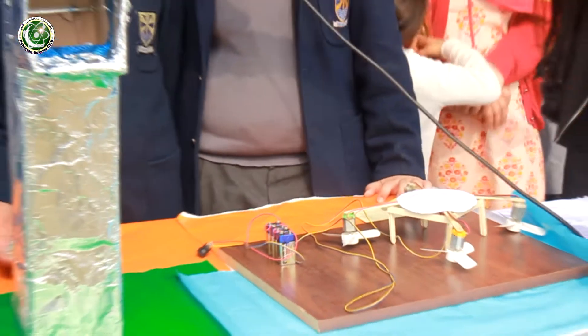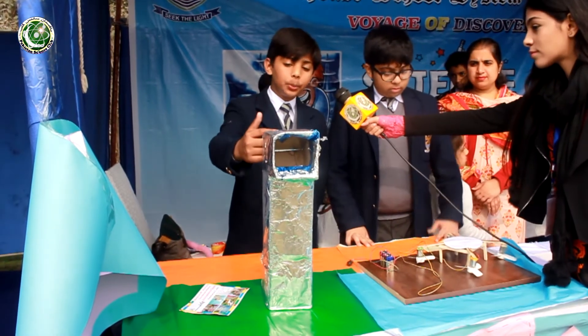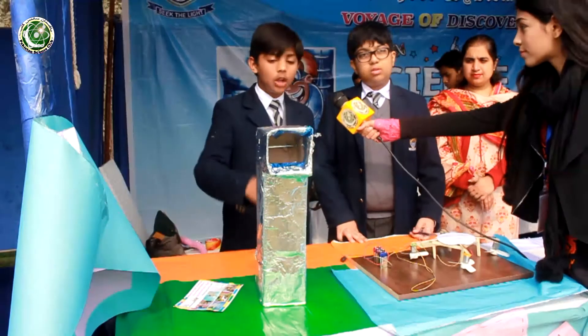I have made a periscope. It works because of mirrors and the reflection of light. First the light is reflected into mirror one, then into mirror two, and then into your eye so you can see the object.